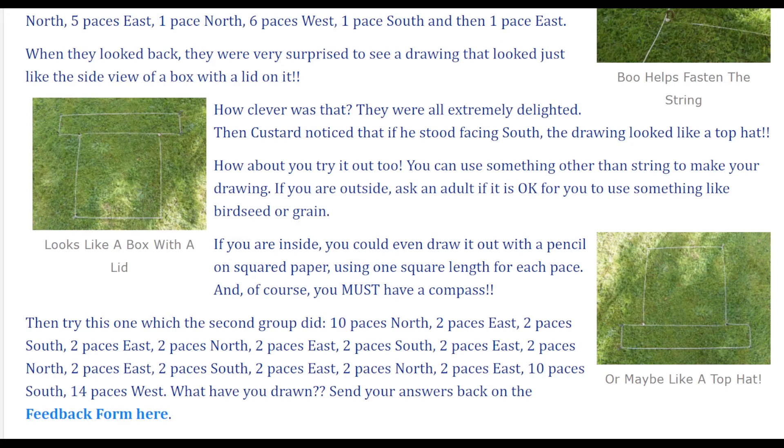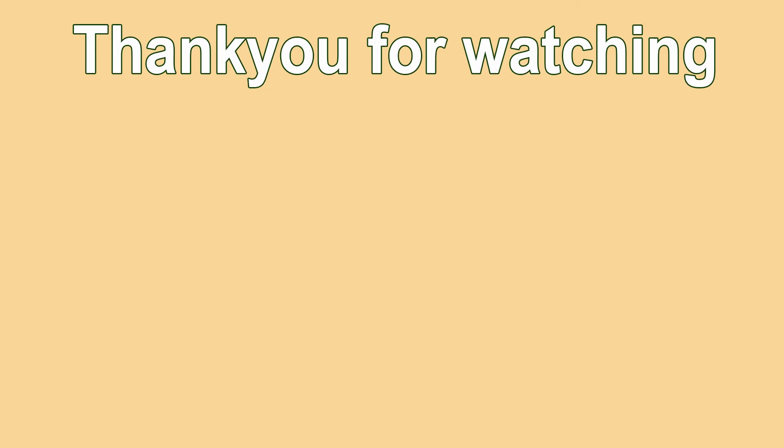What have you drawn? Send your answers back on the feedback form here. Thank you for watching — we hope you enjoyed it. If you did, remember to subscribe, like, and comment. For those who already have, many thanks!